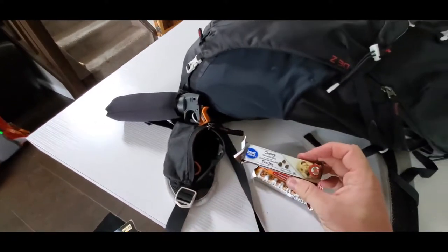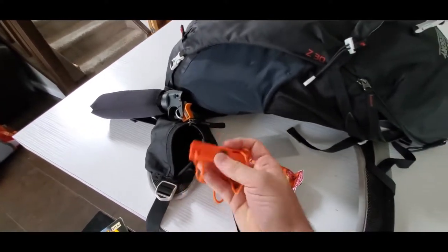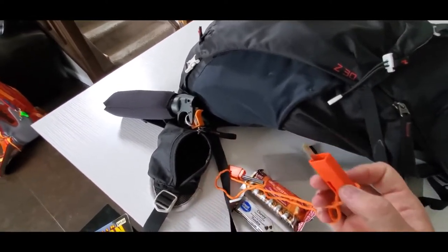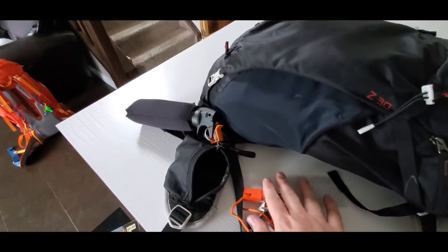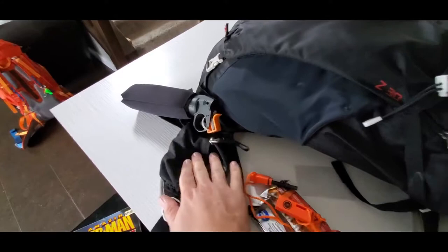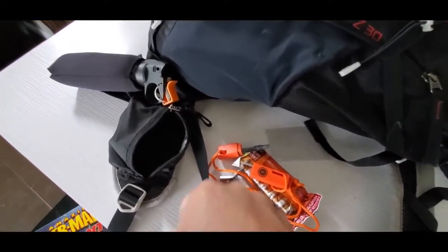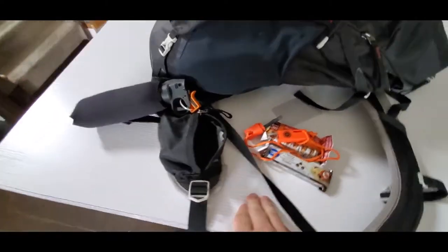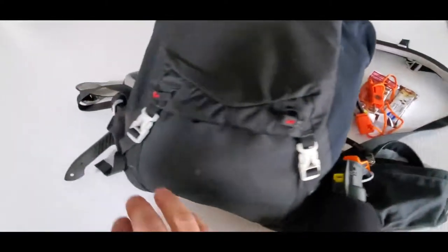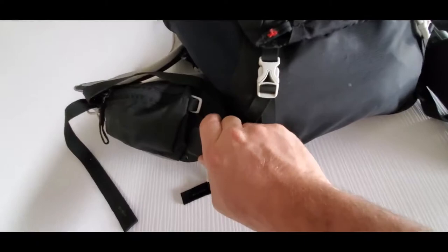I also have some more food and I think there's a flint and steel in here. Flint and steel is a really nice feature to have. If you do get a flint and steel, you should make sure you know how to use it because they can be quite frustrating. It's not just about making sparks — you actually have to really get in there and grind that flint to create enough of a strip to catch some of your tinder on fire.